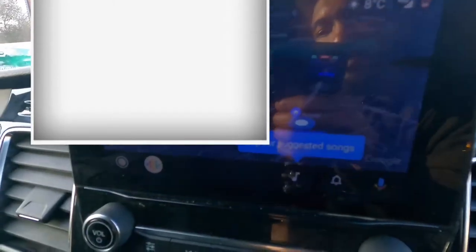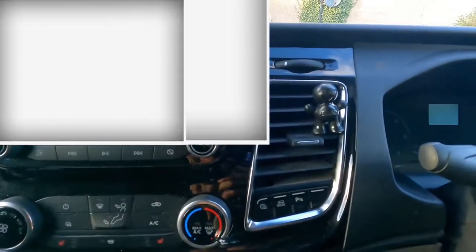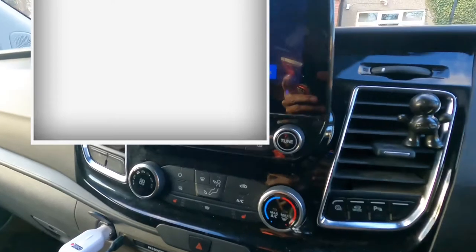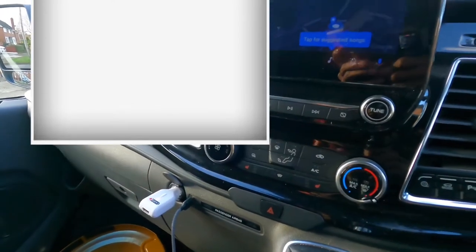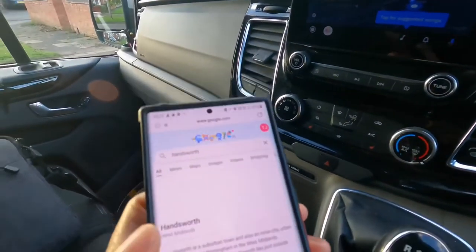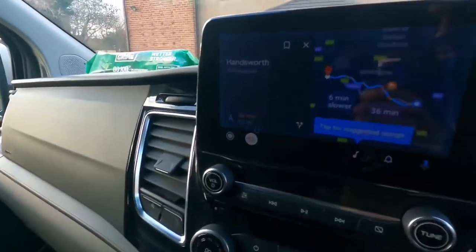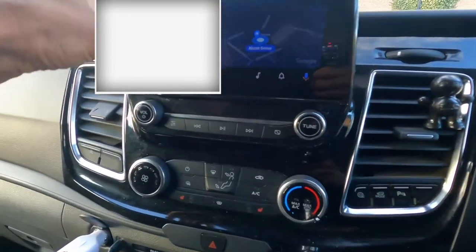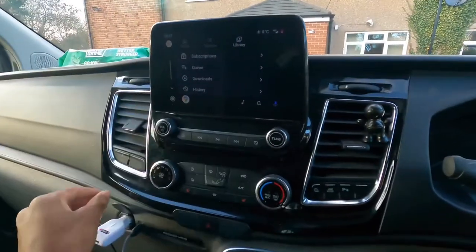If you plug your phone in, the interface can connect to it. So, for example, if I put in an address like Handsworth on my phone, it will automatically connect and navigate me there. It's quite handy. You can also connect to your Spotify, text messages, and all your calls through Bluetooth.